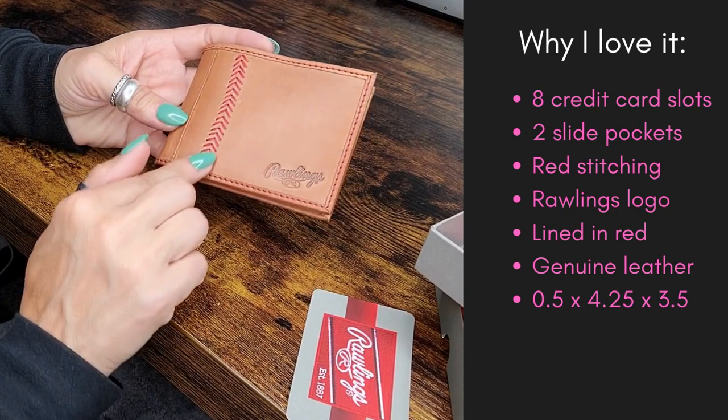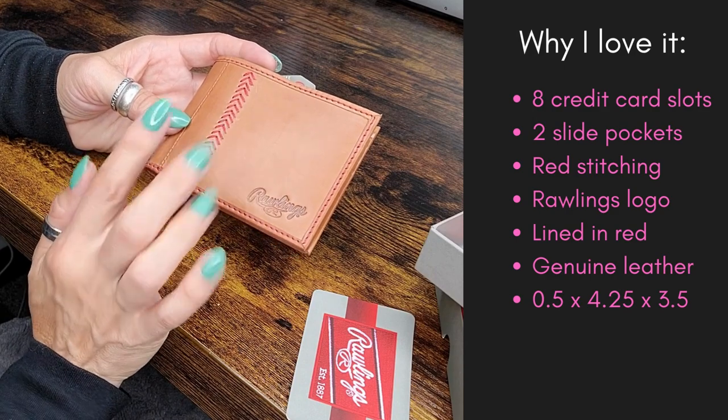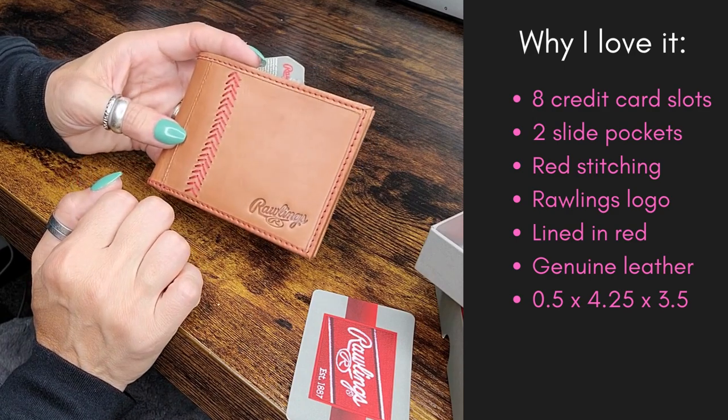I love this. I think the lighter color shows the stitching the best, and with something like this where you're trying to show off that you love baseball, I feel like this is definitely the best option to pick.